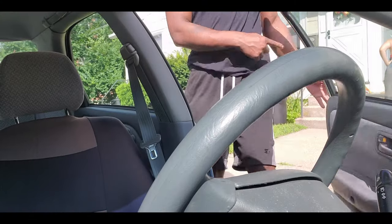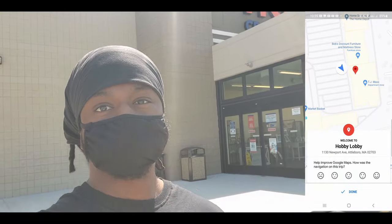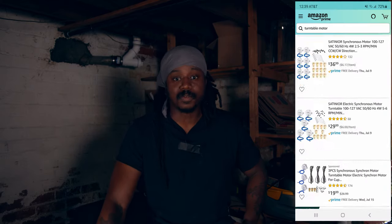So this originally was a project I was going to work on in one day — it's to make a motorized lazy susan for product photography. How it works is you put your product on top of a spinning disc and it spins, it just makes the product look more glamorous. Originally I went over to Attleboro to go to Hobby Lobby to try to find a motor and it was impossible, then I tried Home Depot — also another failure.